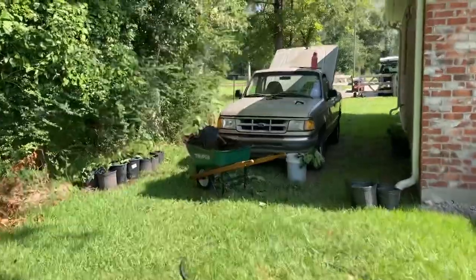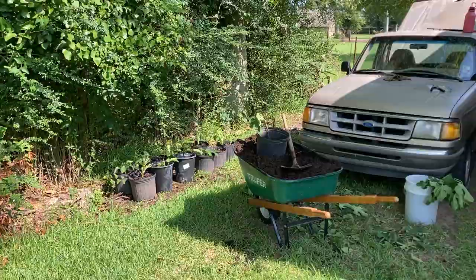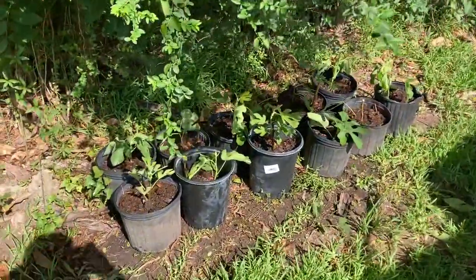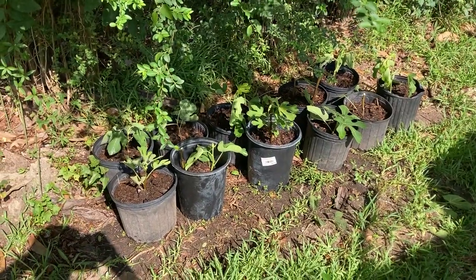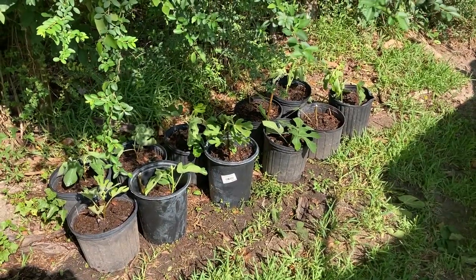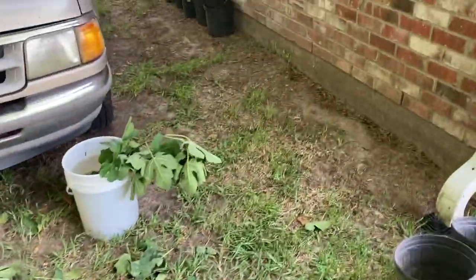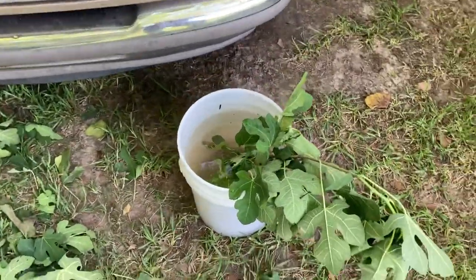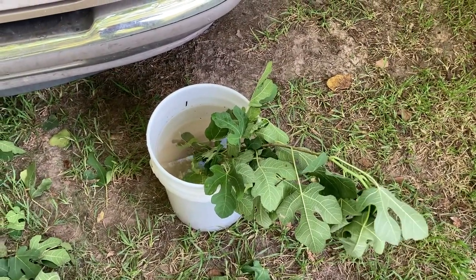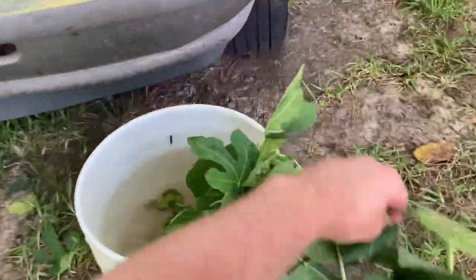I'm probably going to do 20, 25 pots worth — pot up about 25 — and then some of them I'm putting two in. On the left here I've got a variety we've had for a while. I've got about 11 of them already put in, filled them with soil, watered them a couple times. I'm going to water them probably a few more times today, basically trying to keep them hydrated. The ones I haven't finished with I stuck in water to try to keep them hydrated.